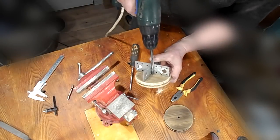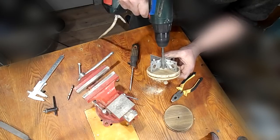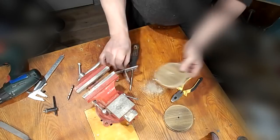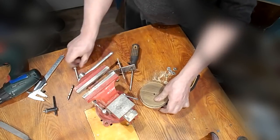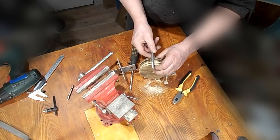Now I can make an axis for the circle of about 8mm in diameter. First, you need to drill a hole in the bolt to insert the stopper for the circle. You can see that everything turned out simply and reliably.